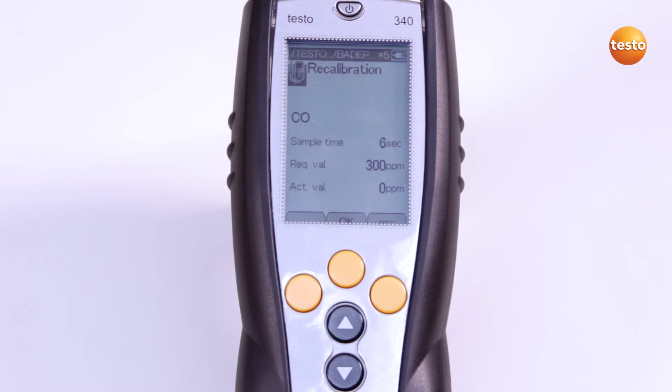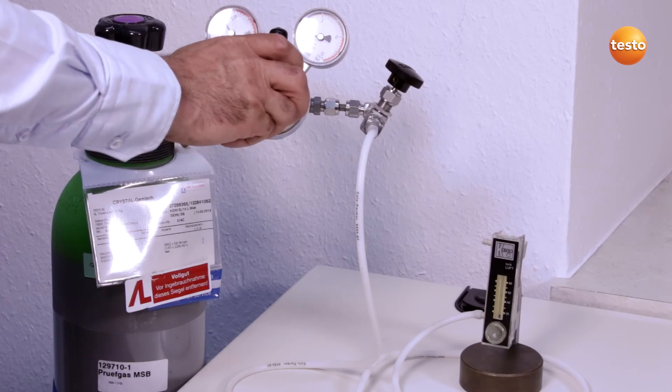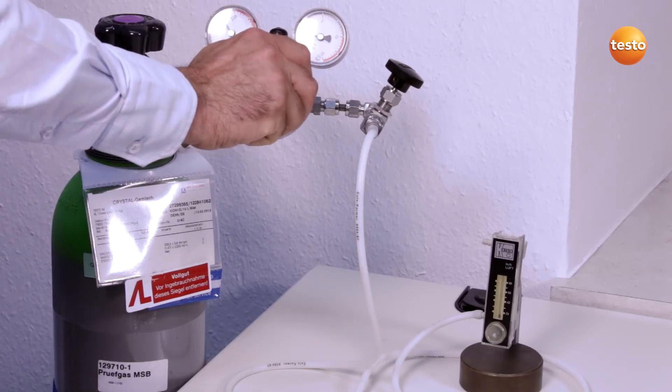The test gas is admitted via the probe tip. Alternatively, the service adapter can also be used. The sensor is now supplied with test gas for three minutes. For this, I open the test gas bottle and apply the gas pressureless via a bypass.